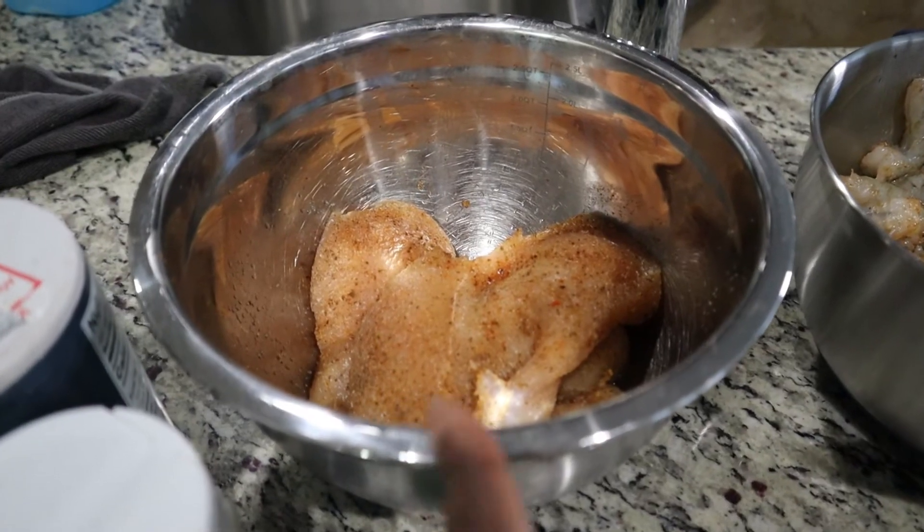Anyway, today I'm going to do the stuffed shells with chicken and shrimp. I'm going to stuff that and then do an alfredo sauce to put on top. I'll show you guys the process. In this bowl I have the chicken breasts.